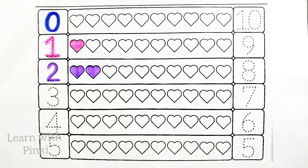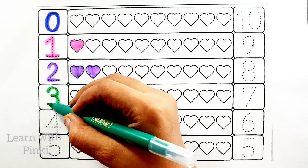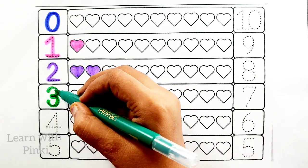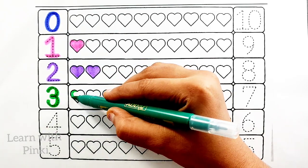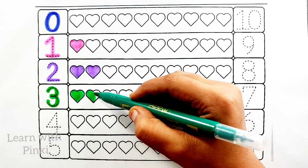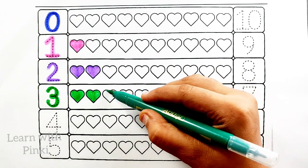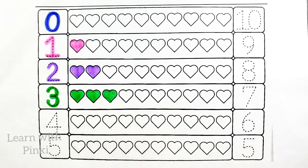Green color. Number three. Green color, number three. One heart, two heart, three heart.